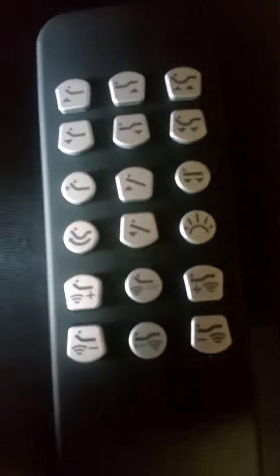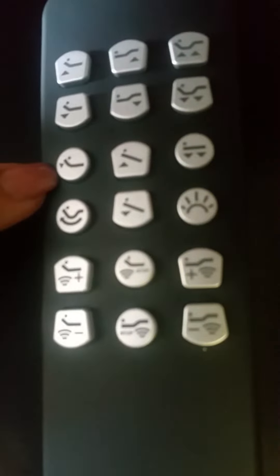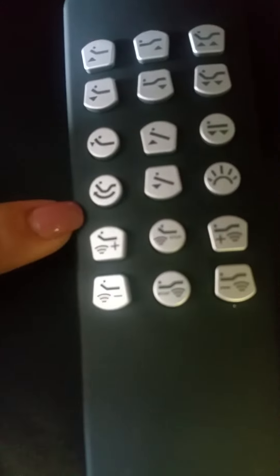On the other side of the center, you have your preset buttons. These are factory defaults for a head-up position, and factory defaults for a head-up and feet-up position.